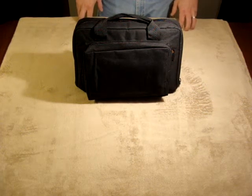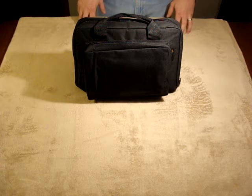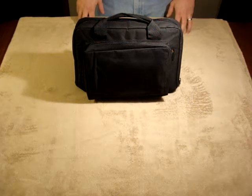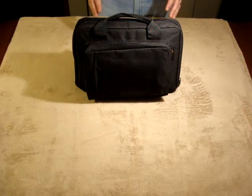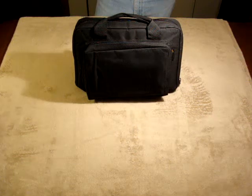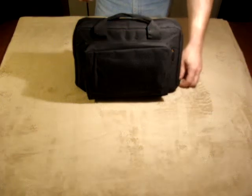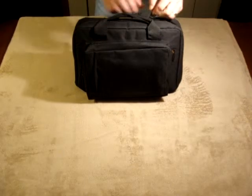For the armorer who wishes to keep some basic tools on hand at all times to service their firearms in the field, US Peacekeeper makes a basic armorer's tool kit bag which can be set up by the individual to service whichever firearm they choose. This one in particular is set up to accommodate the AR-15 family of rifles.